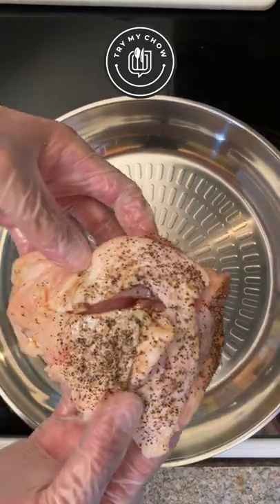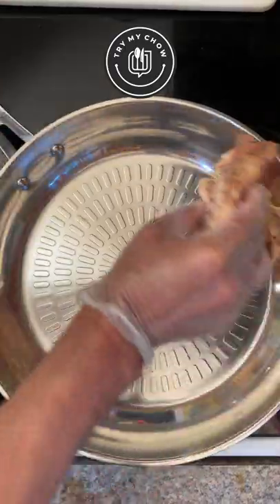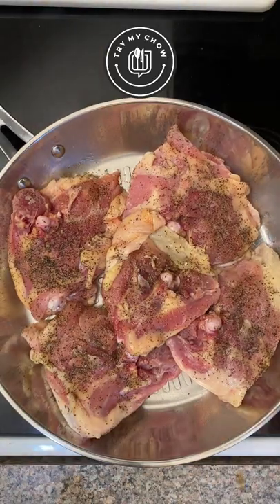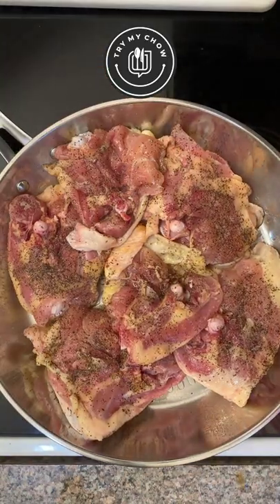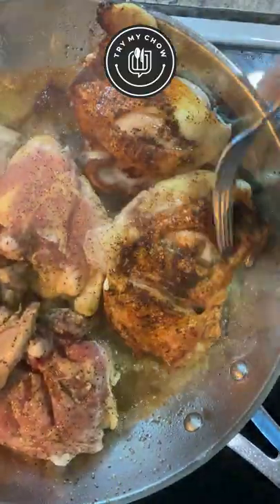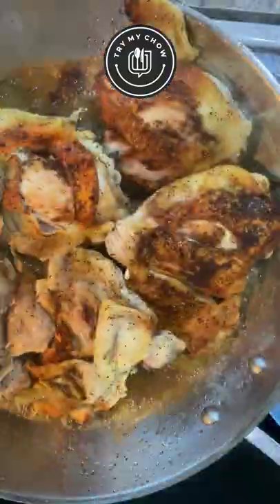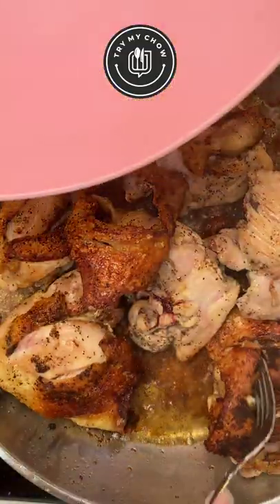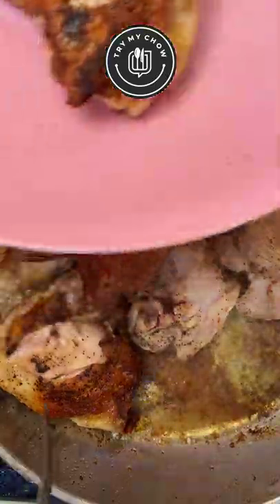On high heat, fry the thighs with the skin side down. Fry for about seven minutes on each side. When it has a good color, remove the thighs from the pan.